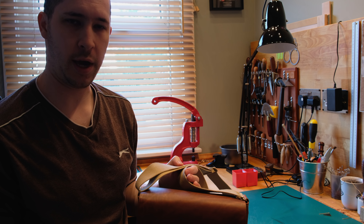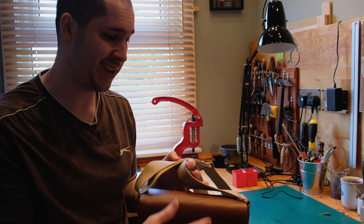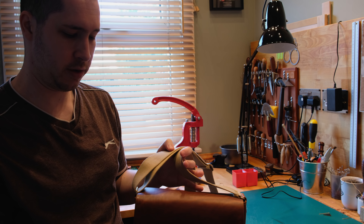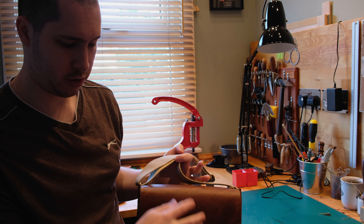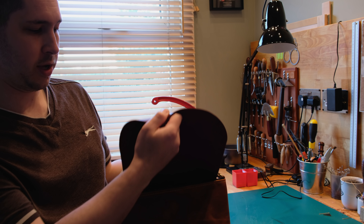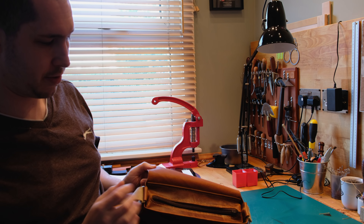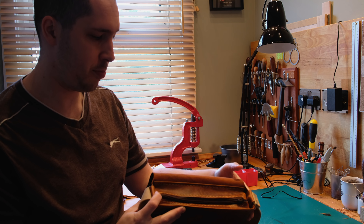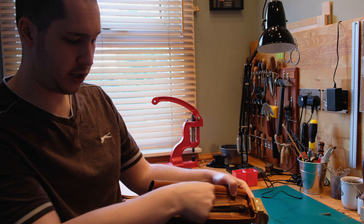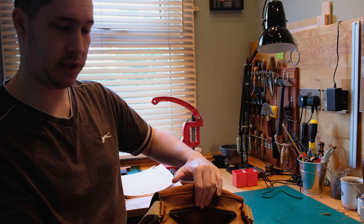In today's video we're going to have a look at adding a zip section into a messenger bag like this. If you've made a messenger bag which just has a flap, or a flap and a buckle to close it, you might want in the top of the bag — rather than having it just open — to close in this top section and have a zip to get to the inside.